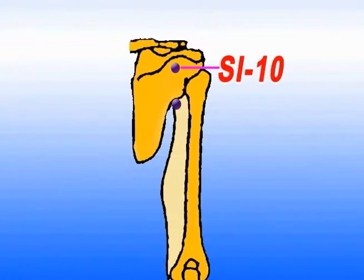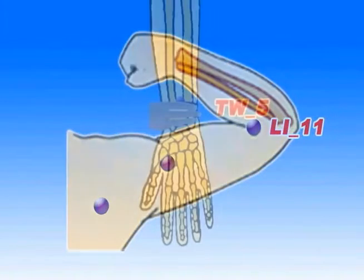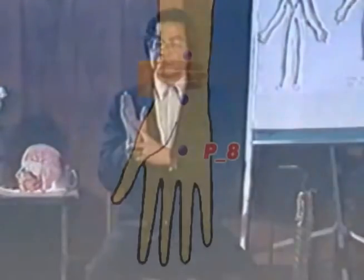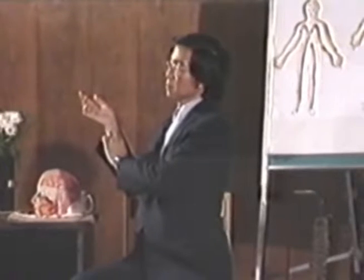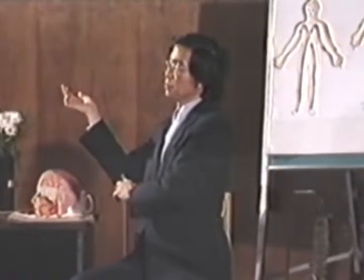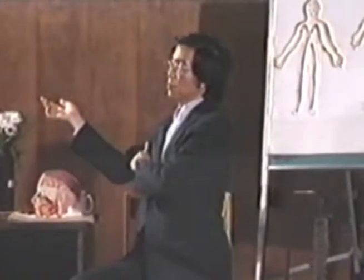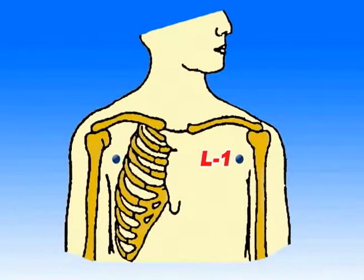And coming down to the deltoid, to the elbow, between the two bones, near the wrists. Coming down to your arm, to your palm. And the wrists, two fingers from the wrists, between the two tendons. And coming up to the elbow, the inside of the elbow. Come up to the bicep. Come up to lung one, between the collarbone, the shoulder, and the ribcage on the top.